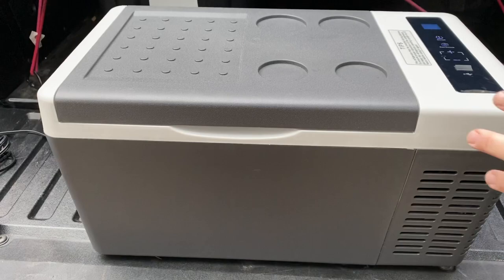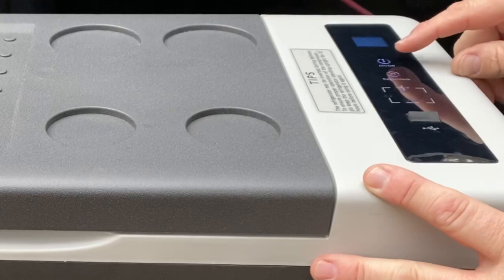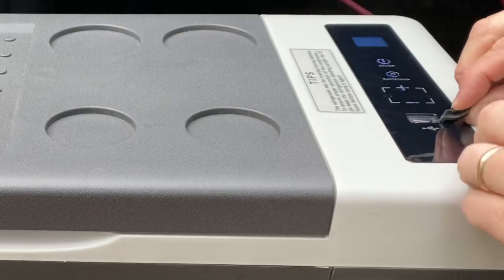As far as the actual display panel, you'll notice we're going to have a digital display, an on/off switch, a setting switch, a plus and minus, and they added a little USB port so we can plug things in if we wanted to and utilize that USB port.